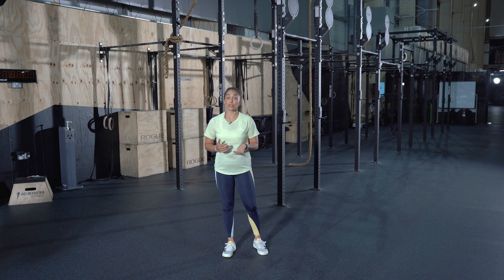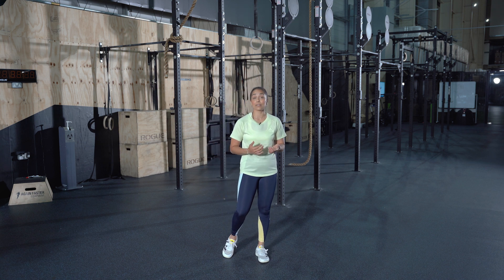Why is strength and conditioning important for runners? It has the potential to reduce the risk of injury by improving your imbalances, helps with better activation of your muscles, and it will help your biomechanics and improve your running.